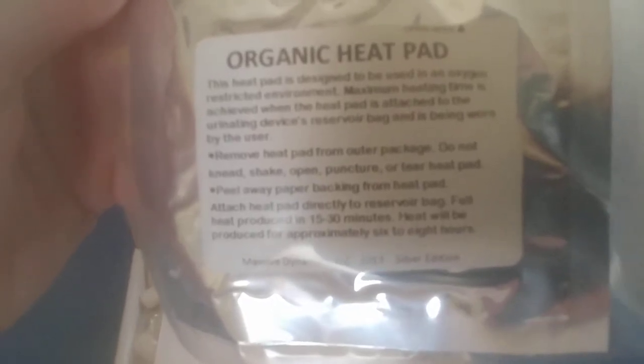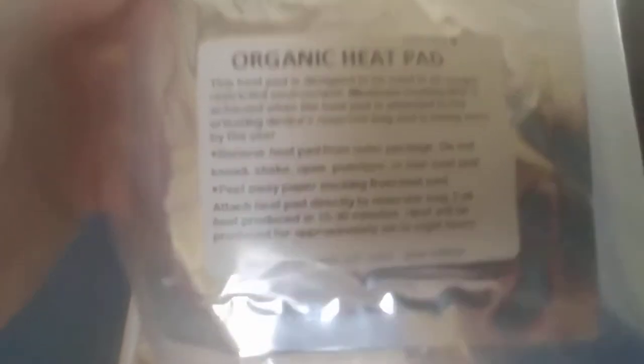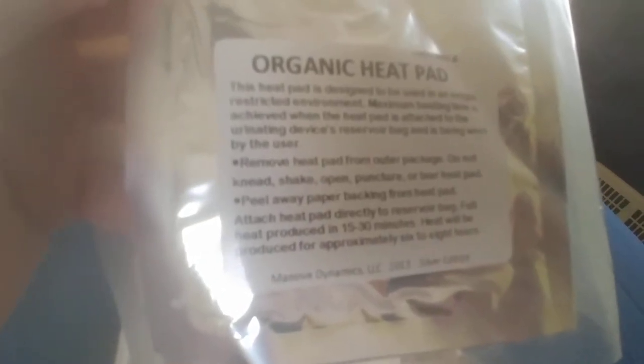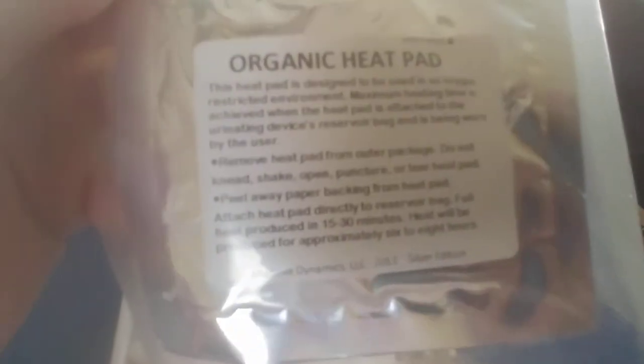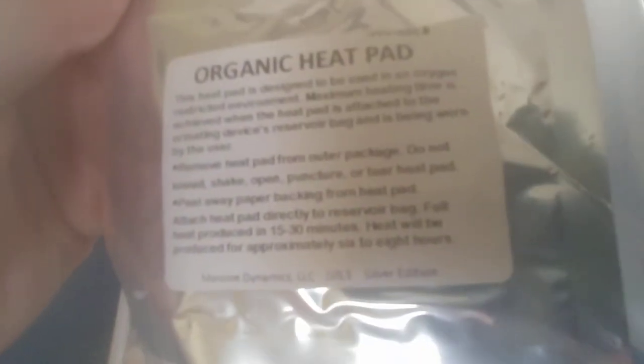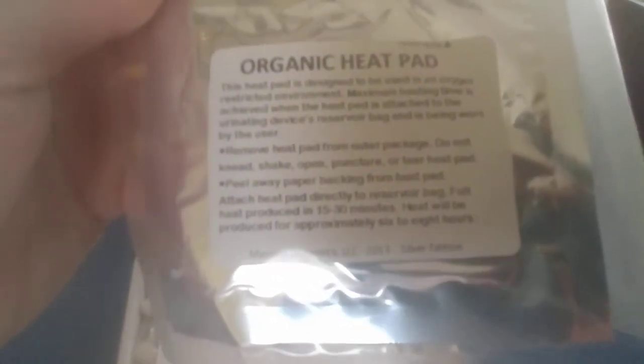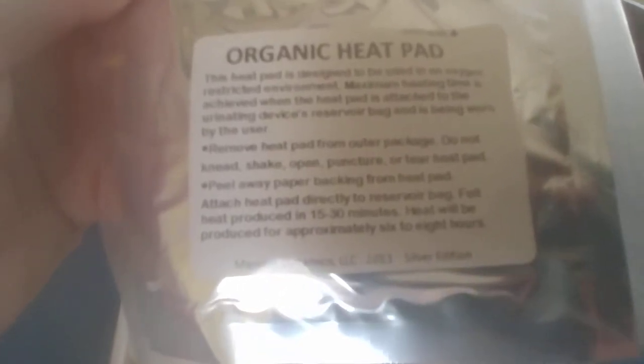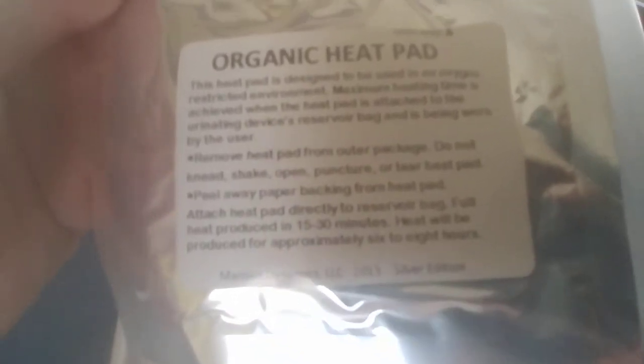Remove heat pad from outer package. Do not knead, shake, open, puncture, or tear heat pad. Peel away paper backing from heat pad and attach heat pad directly to the reservoir bag.